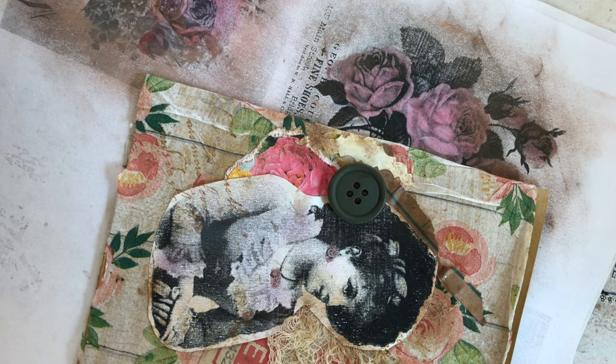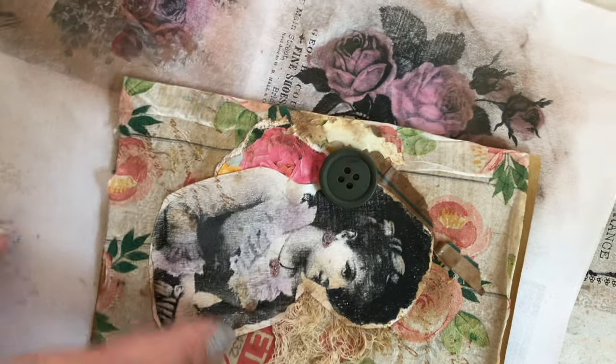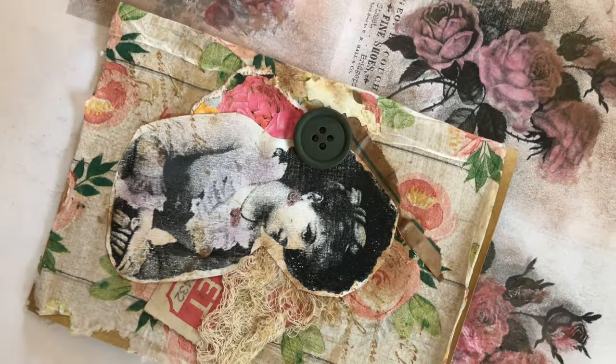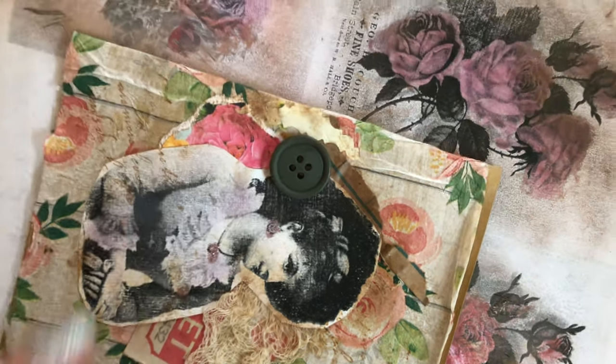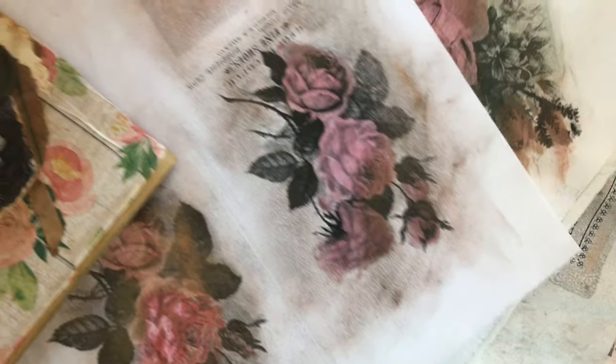Hi everybody, this is Rita and this is my second video. I just wanted to give a quick tip on how I have used makeup — eyeshadows, blushes, etc. — to create some special effects on black and white photography photos.